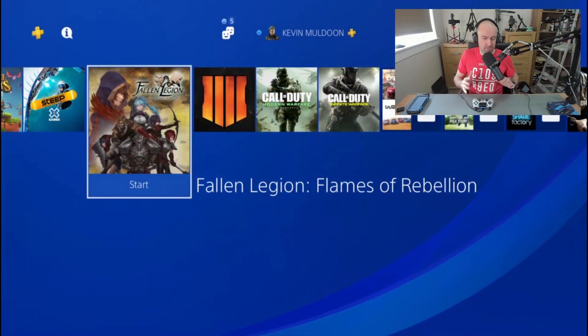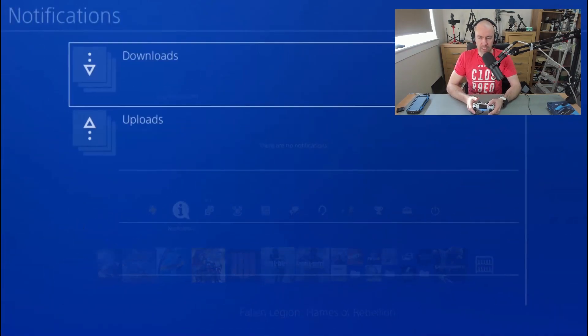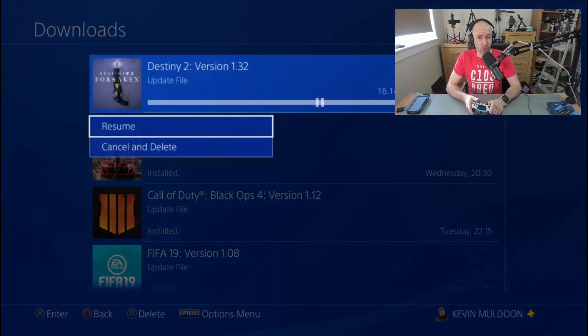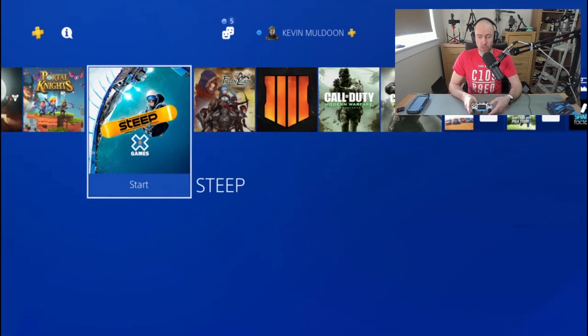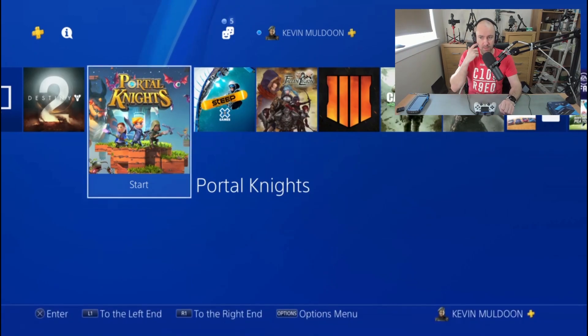So what I wanted to do is consider this a stress test, and show you how this can mess up — because I noticed this myself today. You saw Destiny 2 there. I was actually installing it — I only bought the game recently and haven't played it yet. If I resume the download, the connection isn't going to be as good. What's going to happen — and what I saw earlier on — is that the quality of the gameplay remotely starts being affected, it starts flickering, the audio starts being affected, and eventually the app crashes.